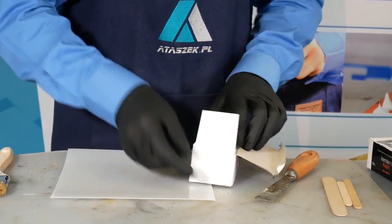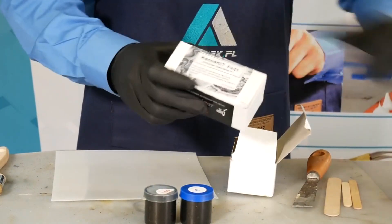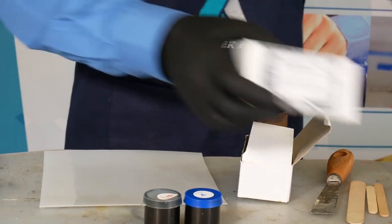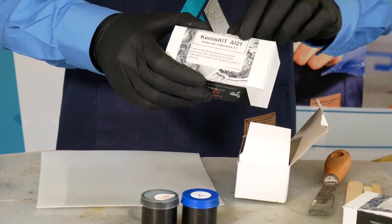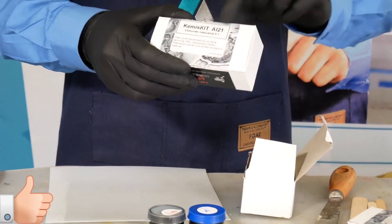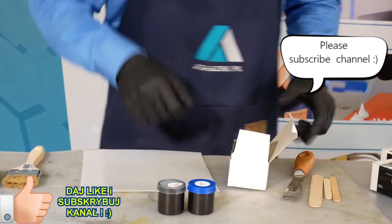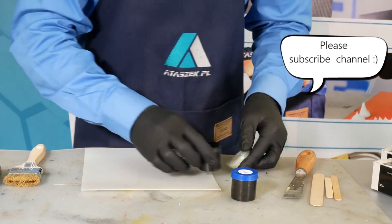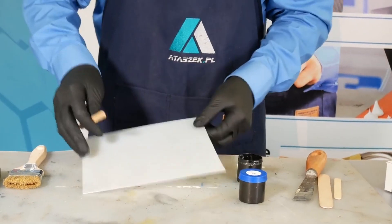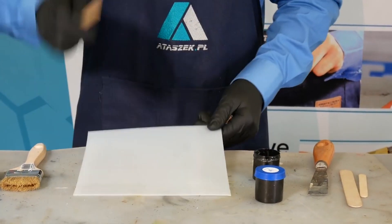We'll start with MET 21 glue, which is brass in color. First, make sure you have read the proportions. Here we have three to one. It is given in volume proportions, but if you prefer weight, you may do that — however, it may vary from the volume proportions. For example, MET 21 is three to one, but by weight it may be four to one.